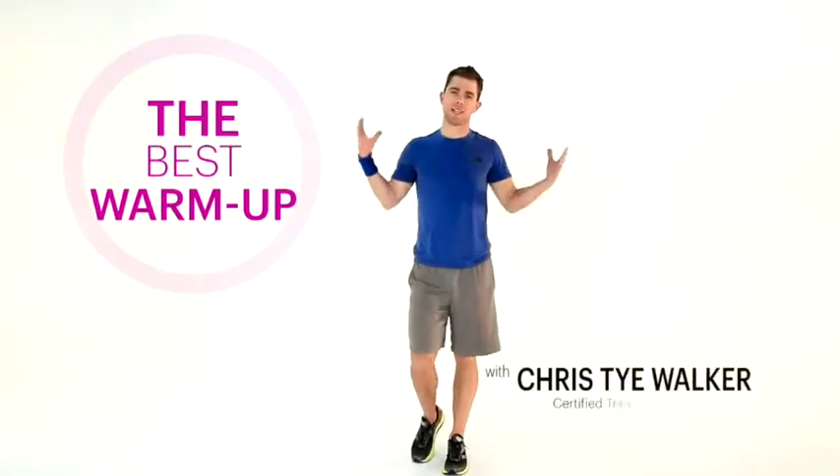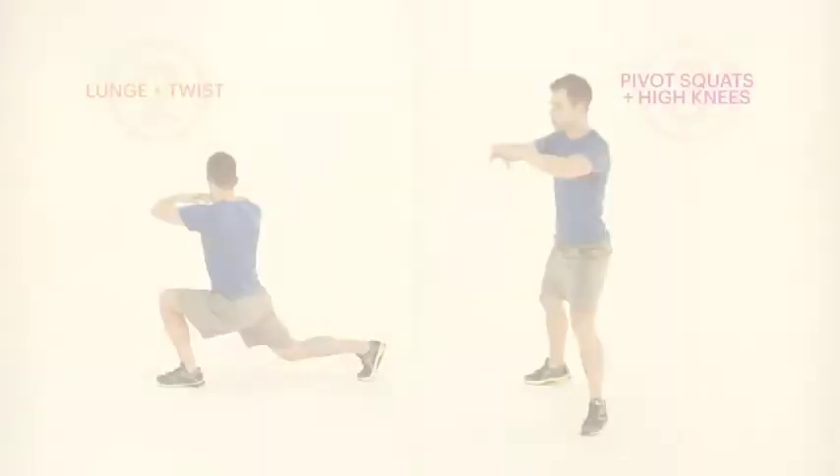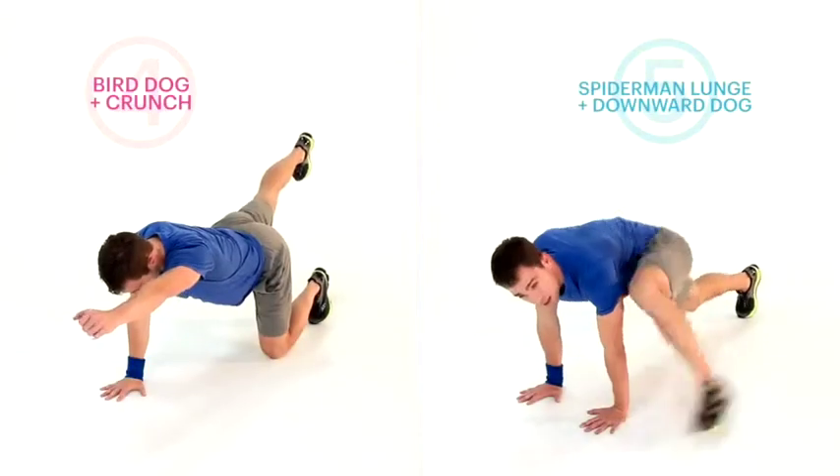Hey guys, I'm Chris Ty Walker and today we're doing a dynamic warm-up. A dynamic warm-up is a way to warm your body up really efficiently. Because when you come to your workouts, you want to work out really hard. And if you're not warmed up properly, you can't push it. So here, five ways to a dynamic warm-up.